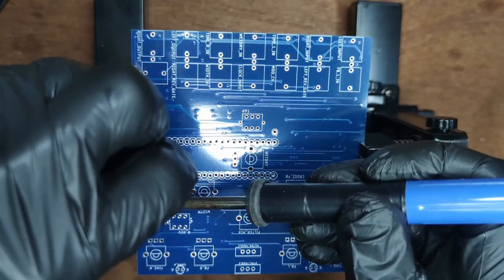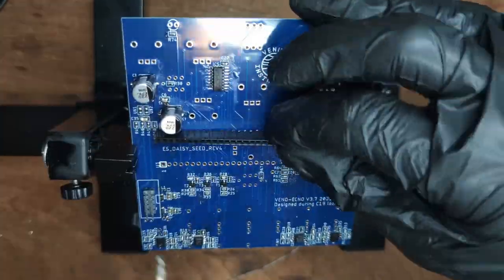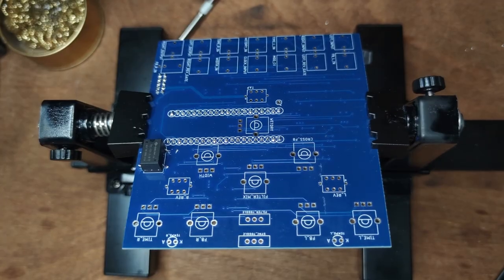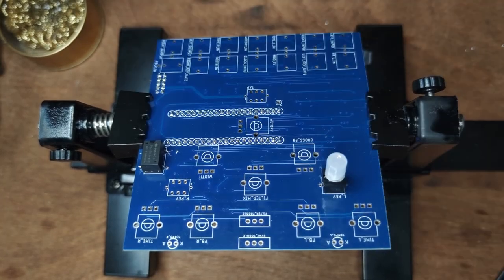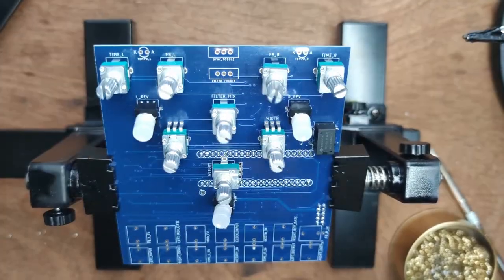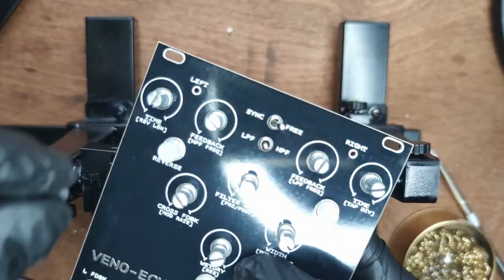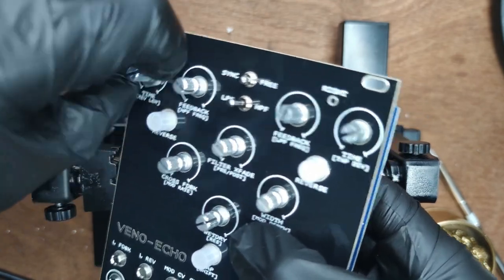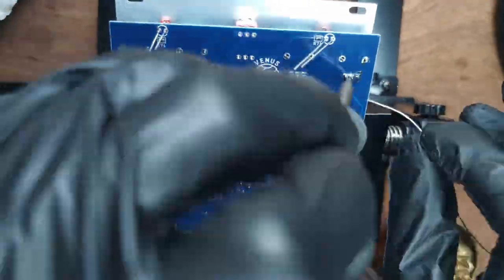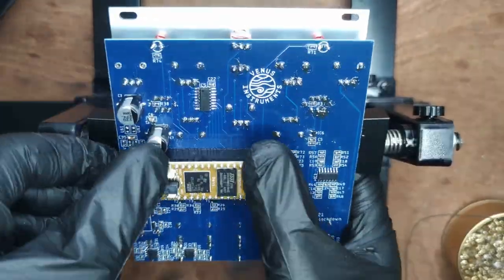Insert the power header and tack down one pin, then solder the remaining pins. Use the same strategy for the Daisy Seed headers. Now place the 3 pushbuttons, 8 10K pots, 2 switches (the bottom is center off), 2 LEDs, and 14 jack sockets. Place the front panel and screw it down with a few nuts. Mount the PCB by the front panel and solder all front panel components. Check your build for shorts, then place the Daisy Seed. Your Vino Echo is done.